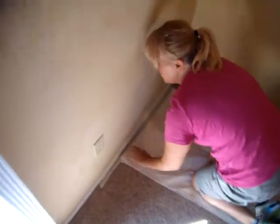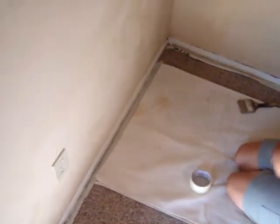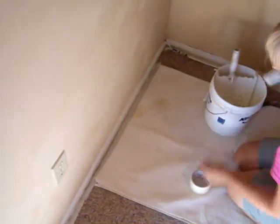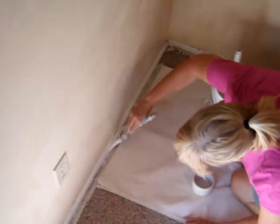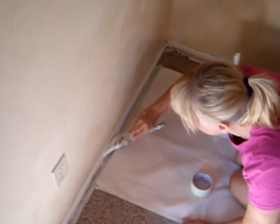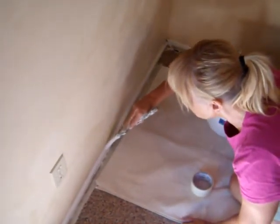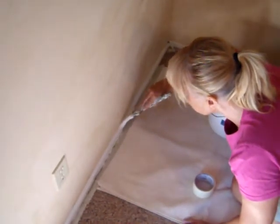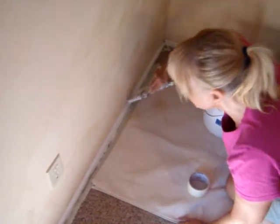Now you get the drop cloth there. If you need to run one more tape so you can have the drop cloth back a little bit for comfort, that's fine. But now you can paint all the way against the bottom with no worries. And then I find sometimes I can just cut that top edge in and not have to tape. So that's a little tip about taping off trim.